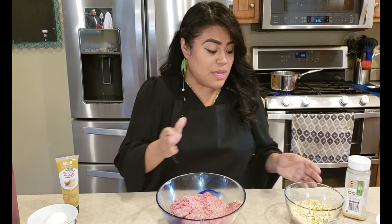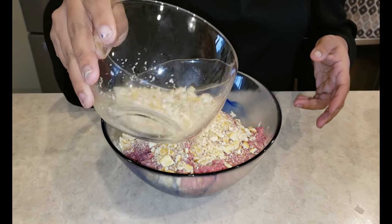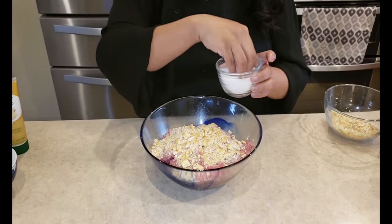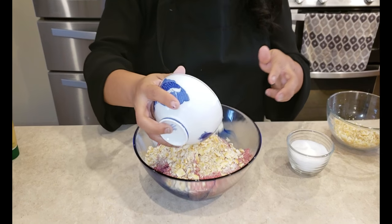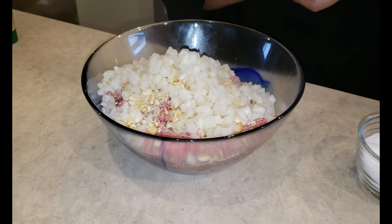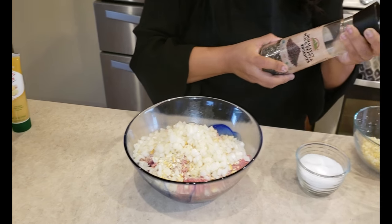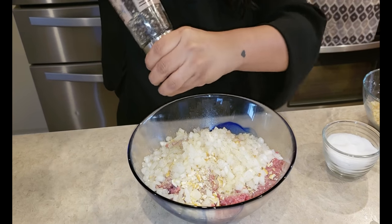We're going to start — you have your meat, we're going to add the crackers. I'll add the rest if I need more. We're going to add some salt — again, this is to taste, but keep in mind that you are seasoning meat. We're going to put all the onions in here — I hate onions by the way, but it's actually pretty good. Some garlic powder, black pepper — and you guys know that I love black pepper.